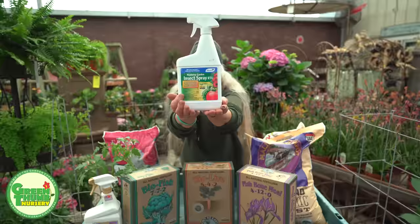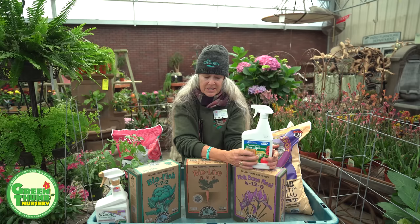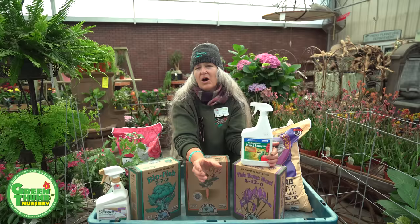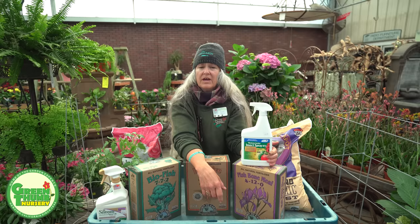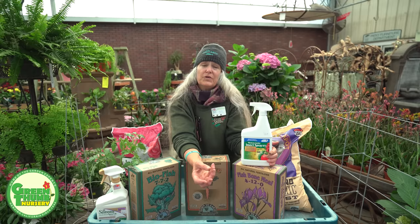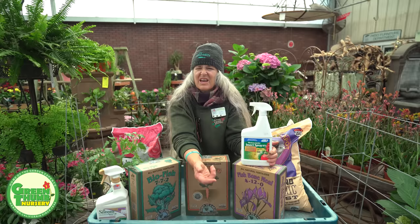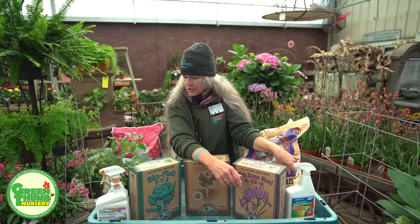You can have the kids pick hornworms off by hand. If you don't want to do that, you can use Monterey Garden Spray, which contains spinosyn — a bacteria that gets into their digestive system and kills them. Interestingly, the moth that lays these eggs is the sphinx moth, a night flyer the size of a hummingbird. Toward the end of the season I'll let a few of them stick around since they're pretty cool, but most people with holes in their tomato leaves will want to use the Monterey Garden Spray.